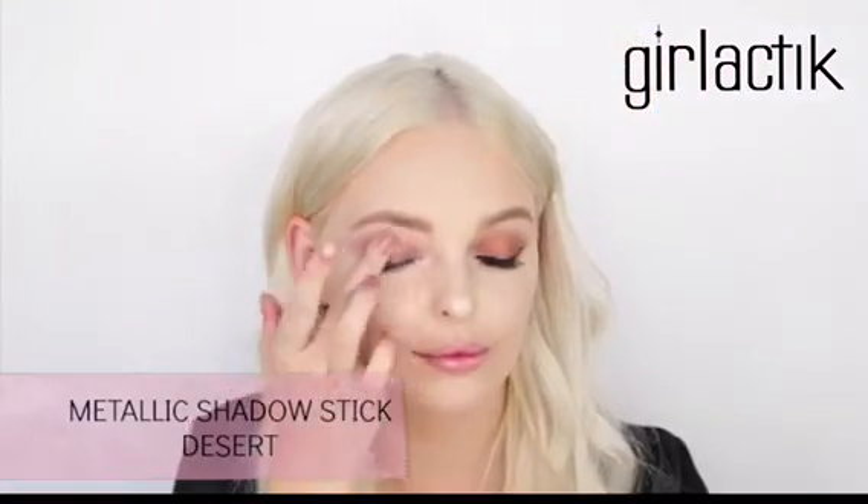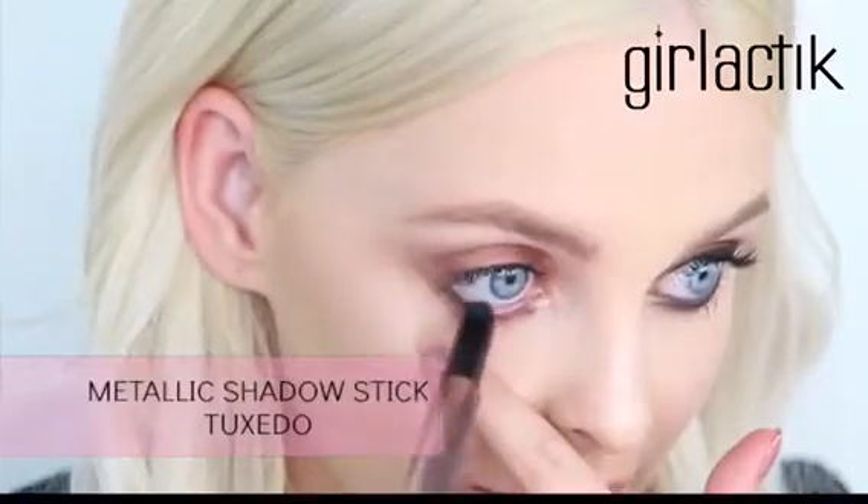I'm gonna use the metallic shadow stick in Desert. I'm also gonna use the same shadow stick under my eye to add definition. For my waterline I'm gonna use the metallic shadow stick in Tuxedo.